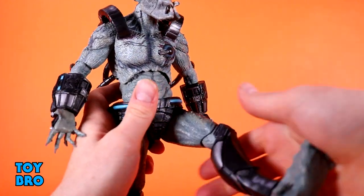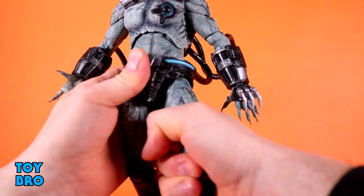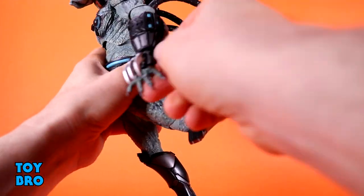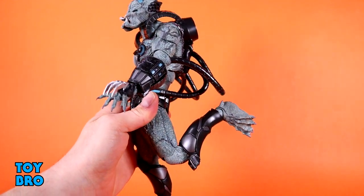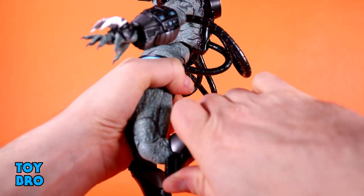He can kick forward really nicely, and backwards. There is a thigh twist up here — I had to work to get that free, but I didn't need to heat him, I just had to work at it. Knees are double-jointed; they go back about that far. It's not the greatest, but for such big legs, I'm not surprised at the range there. They work okay.